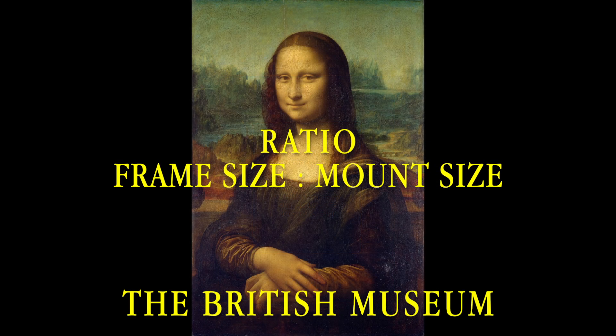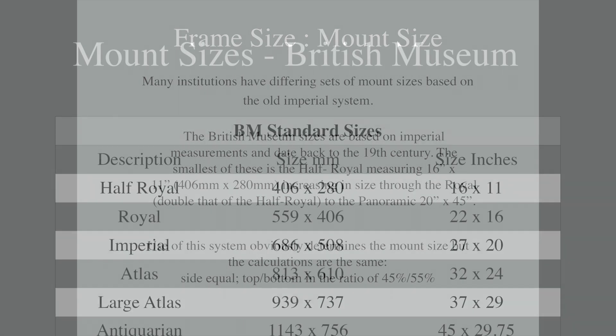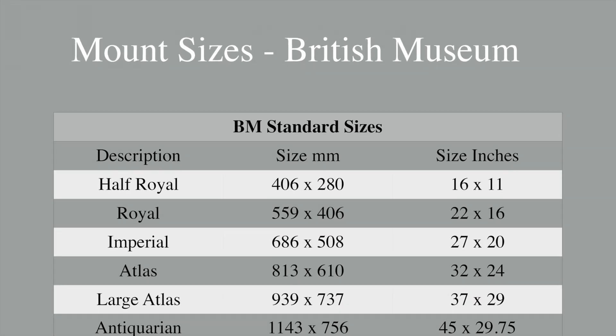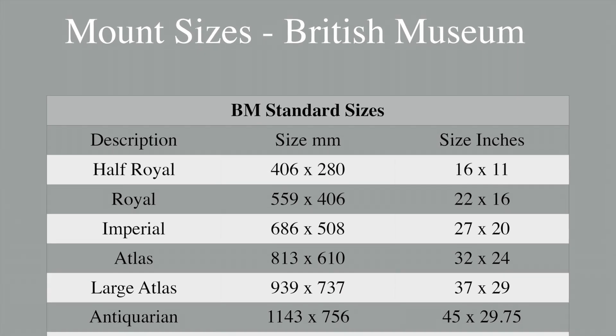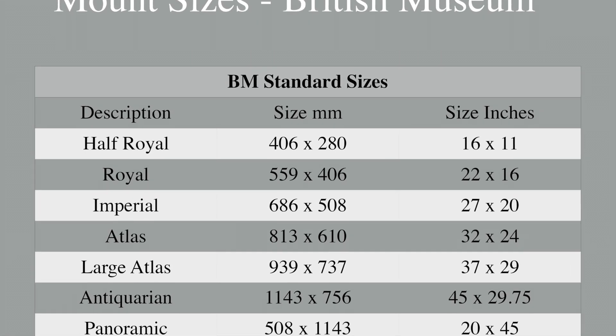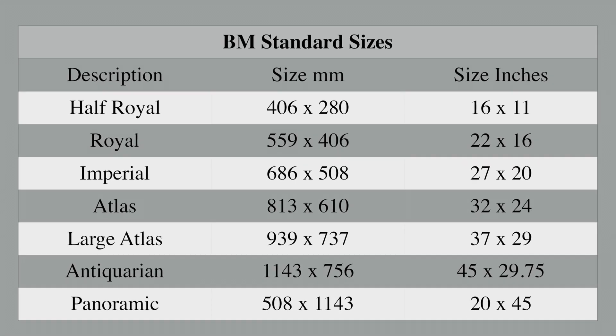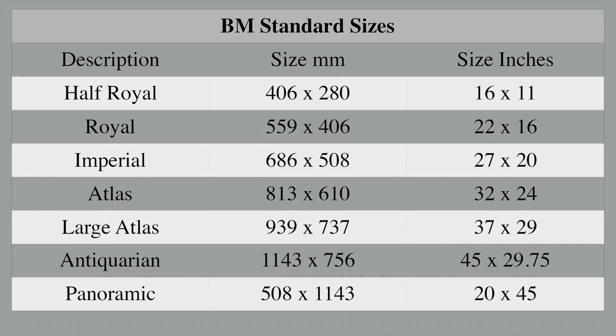I would now like to consider the relationship between frame and mount size. Many UK institutions have differing sets of mount and frame sizes, developed in the 19th century and based on the old imperial system. I would like to consider those of the British Museum. Essentially these frame sizes determine the mount size, but the calculations are the same: sides are equal, and top and bottom are in the ratio of 45 to 55%. This is a list of the frame and mount sizes from half royal to the British Museum's largest panoramic.